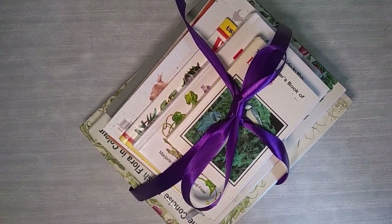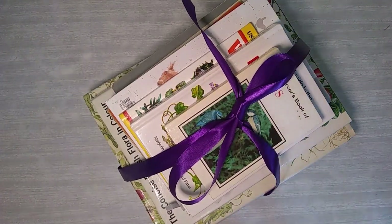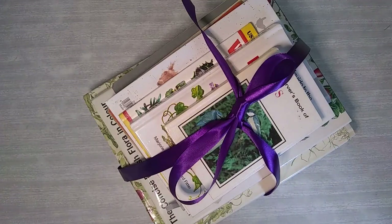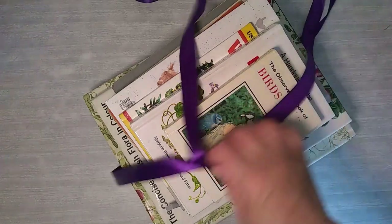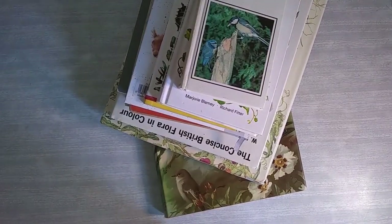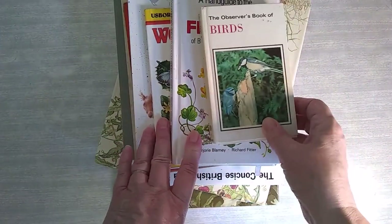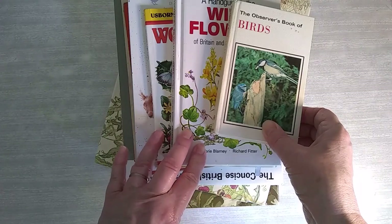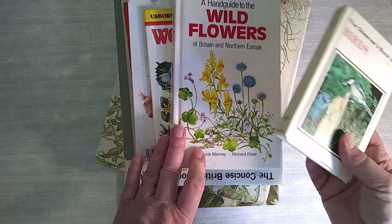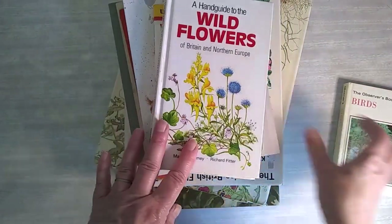Hi everyone. I've been asked how I choose some of the pages to go with some of the journals I make, and how I mix in design pages with the book pages that I use. So I thought I'd go through some of the books that I use and where I get them from. I tend to do my journals in themes. My next journal is going to be with the Atlas Botanical designed kit, so I'm looking for mainly flowers and nature themes.